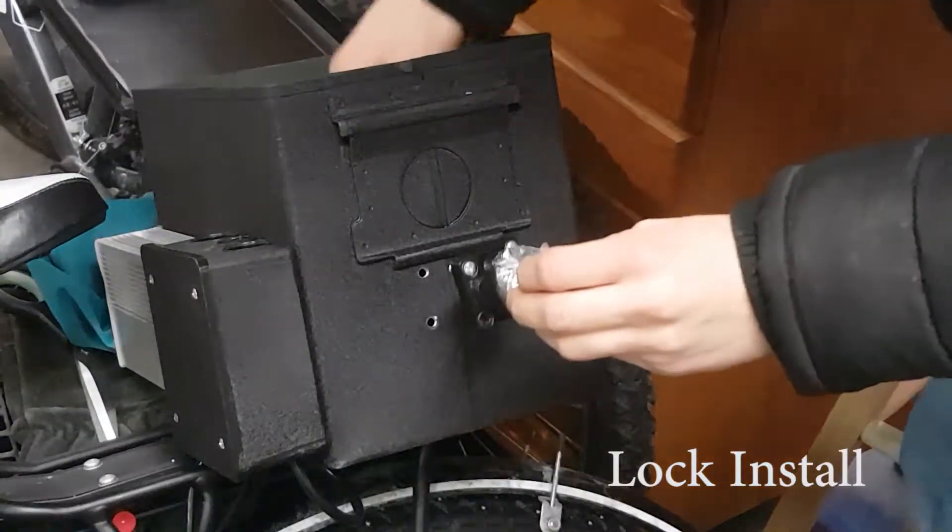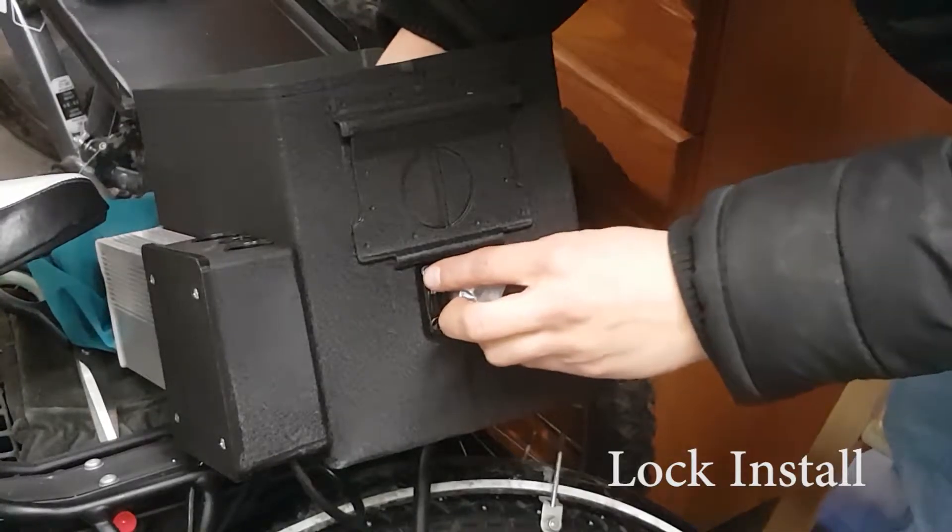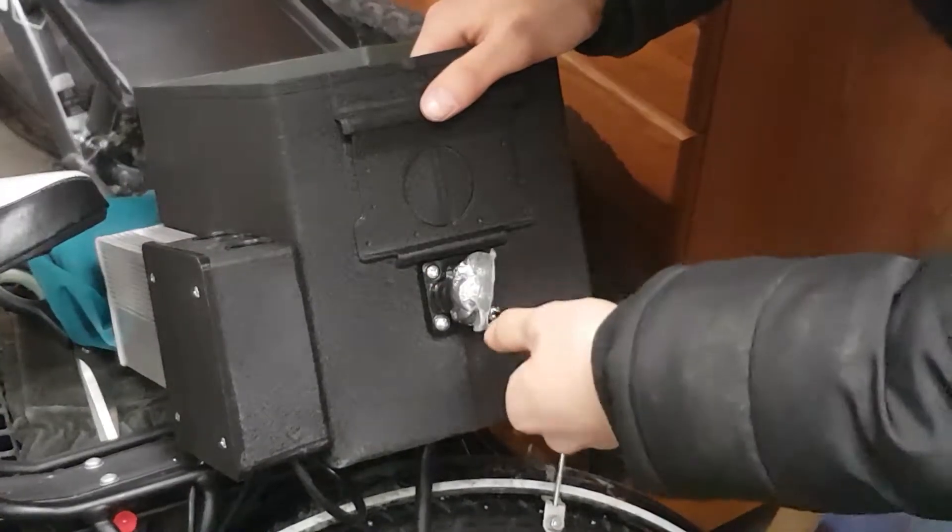I decided I needed a lock to keep average people from opening up the battery box and messing around.